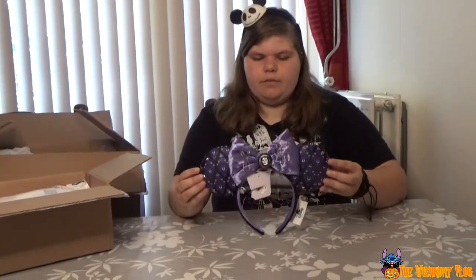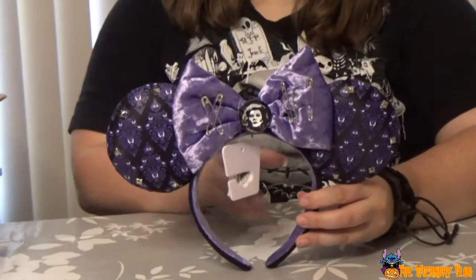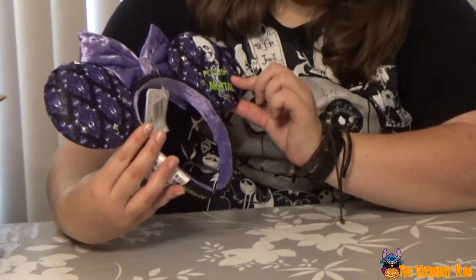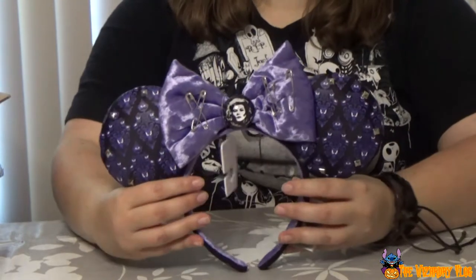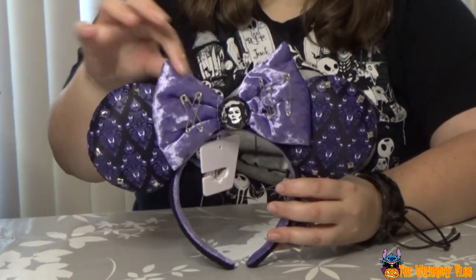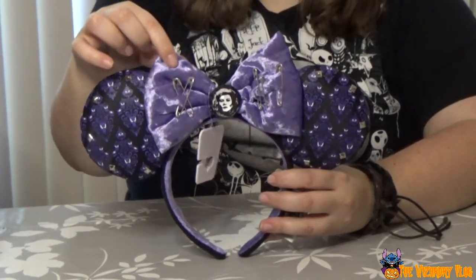Here we have the Haunted Mansion Mini Ears. On the back side we have this glue that says 'Foolish Mortals.' On the front side we have Madeline Yoda. I really like this fluffy bow. Tasha wants to feel the fluffiness but she can't right now. It's very fluffy.